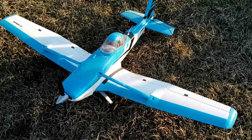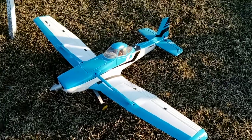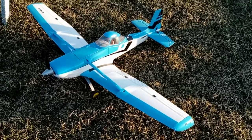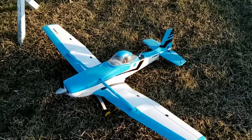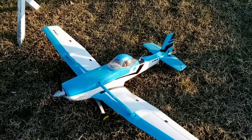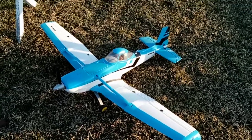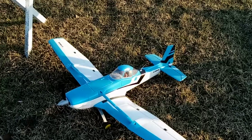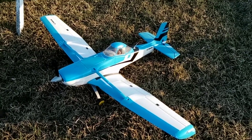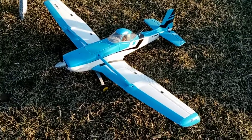Hey guys, I wanted to do a flight review for the Dynam C188 Dusty. I originally bought this quite a while back, a couple years ago, back when Motion RC was still selling them. Bitco Hobby sells them now, and Grayson Hobbies also sells Dynam.